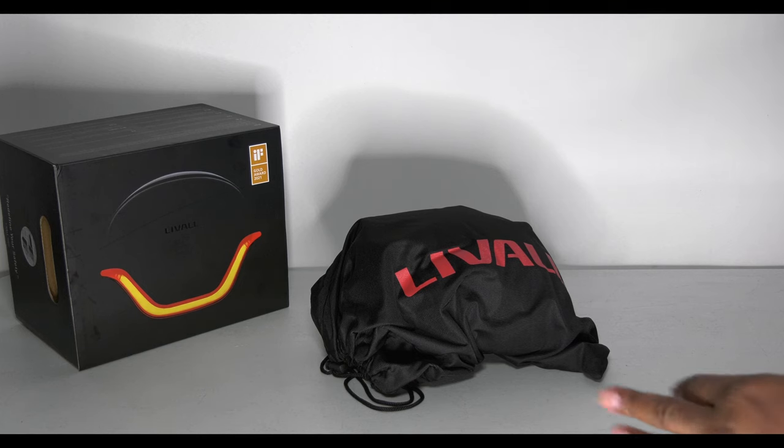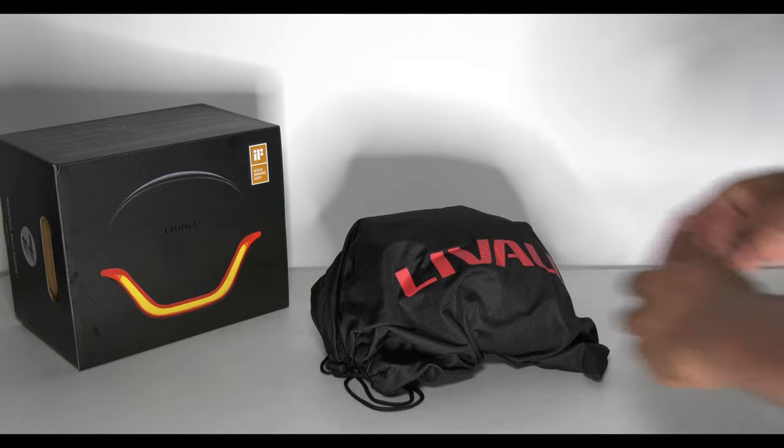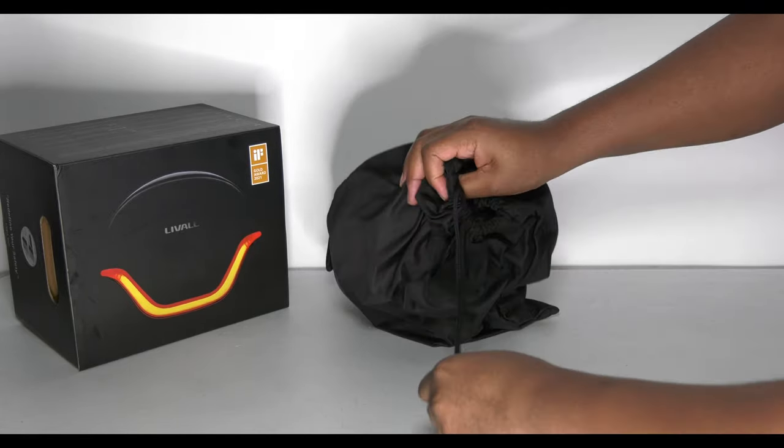So it wasn't a freebie or anything. I didn't even get it from a retailer in the UK as such — I bought it directly from Liveall. So let's get it out.